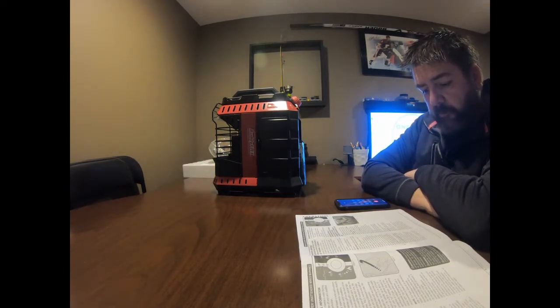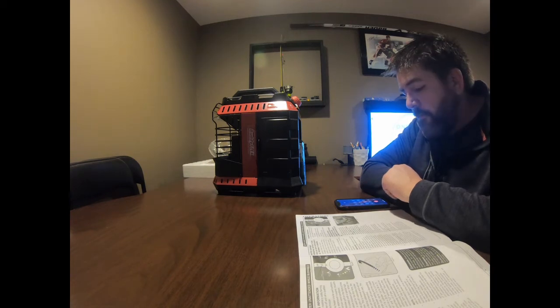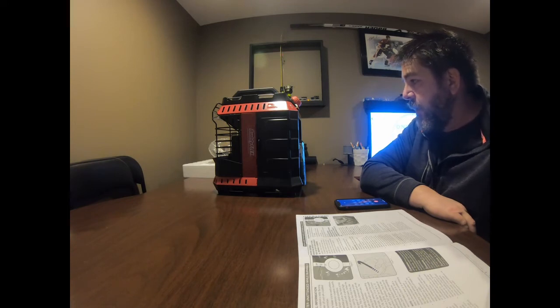We are experiencing higher call volume than normal. I'm going to leave the video off here, remain on hold, and see how I make out. Hopefully I can get a replacement.